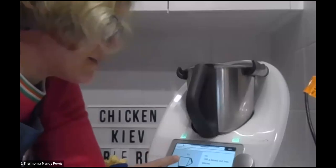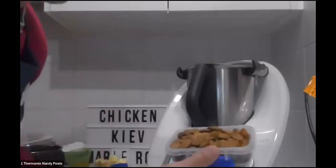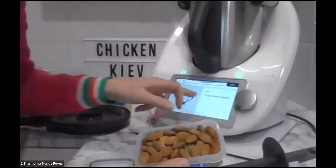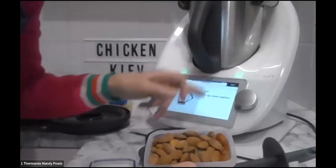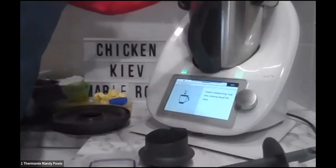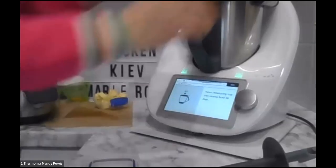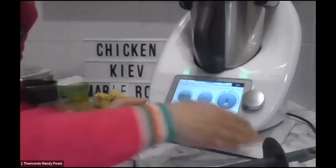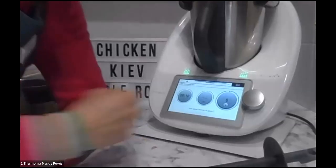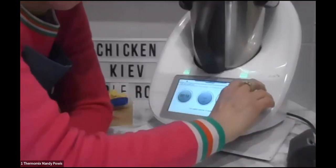The recipe says 100 grams of bread cut into pieces, but what I'm putting in is 100 grams of almonds to make it gluten-free. I've also got dried oregano, sweet paprika, black pepper, and sea salt — all going in together. That's going to chop — can you put in the chat what functions or modes we're using as we go along? I'm going to do this for 10 seconds on speed seven.